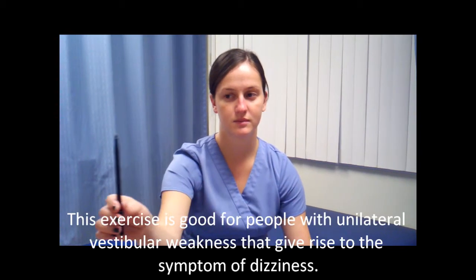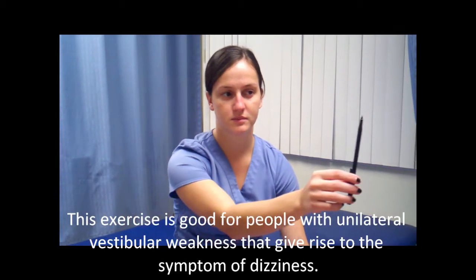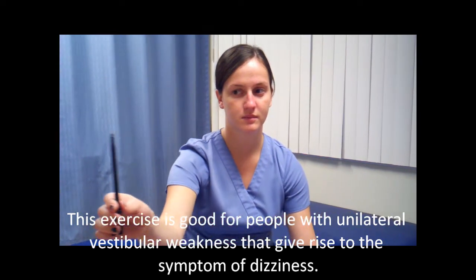This exercise is good for people who suffer from unilateral vestibular weakness, or what we usually call vestibular hypofunction. We are trying to have the person trace the moving object in front of them.